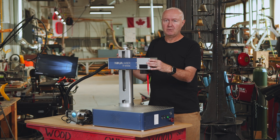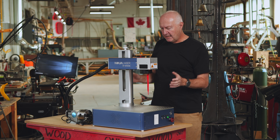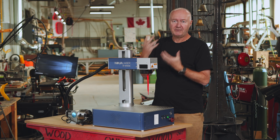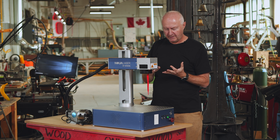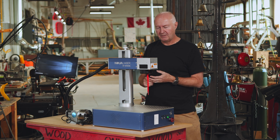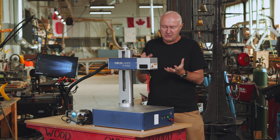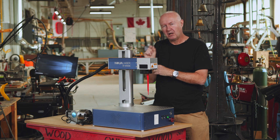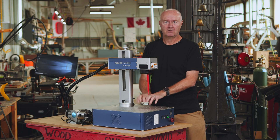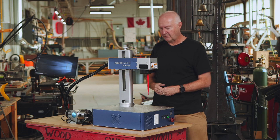This laser is a 60 watt laser, JPT M7, and that means you can set the pulse width, which is an extra parameter you can control along with the power and the frequency. The pulse width lets you have an effect on the color of what you're engraving into metal or aluminum — whether it comes out with a gold color, a silver color, or whatever.